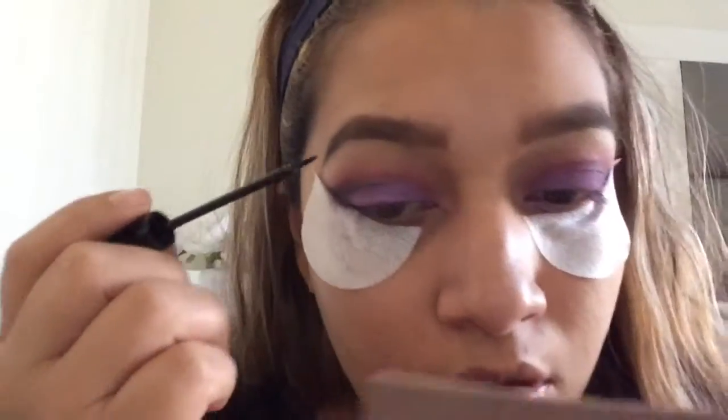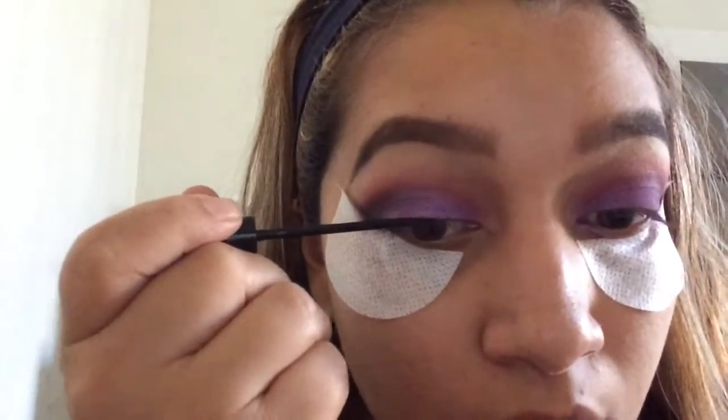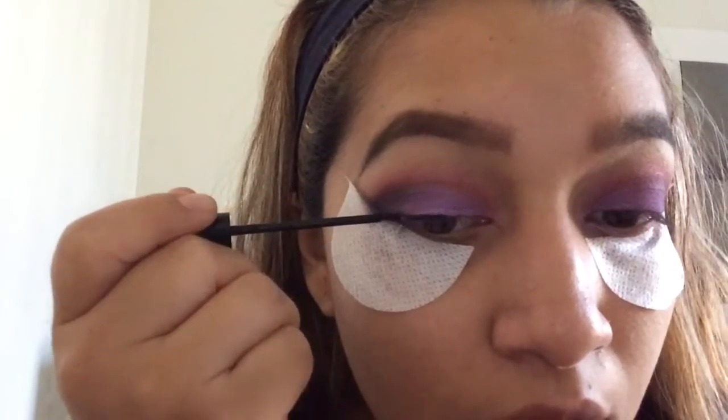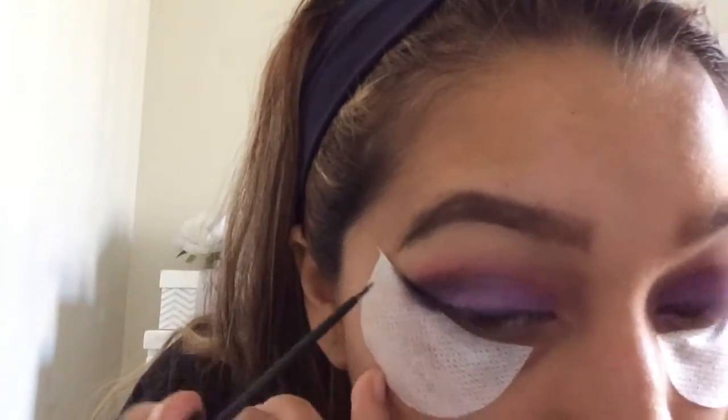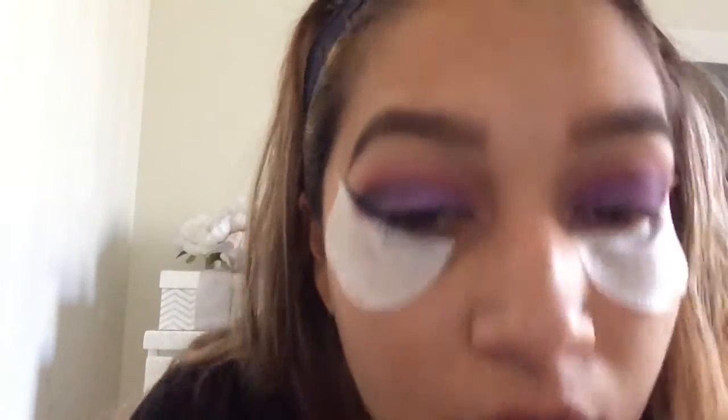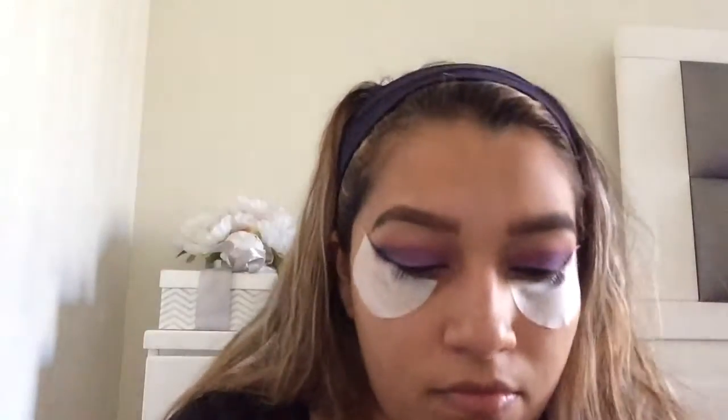Now I'm going to use this NYC liquid liner and make a wing. You just want to take your time with this step. With the shadow shields it makes it a lot easier, or you could use tape.